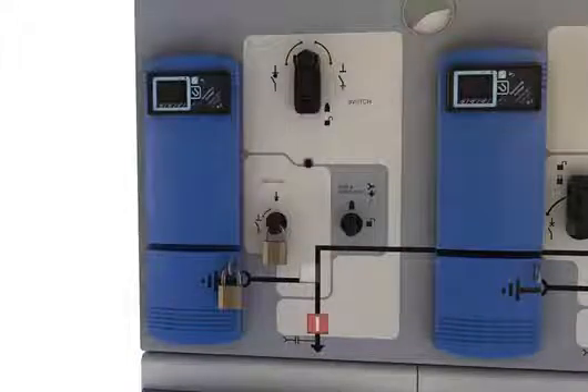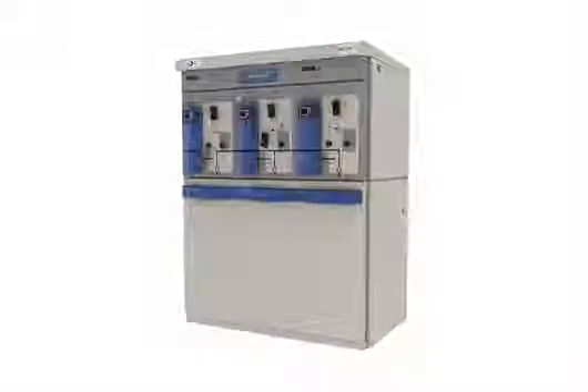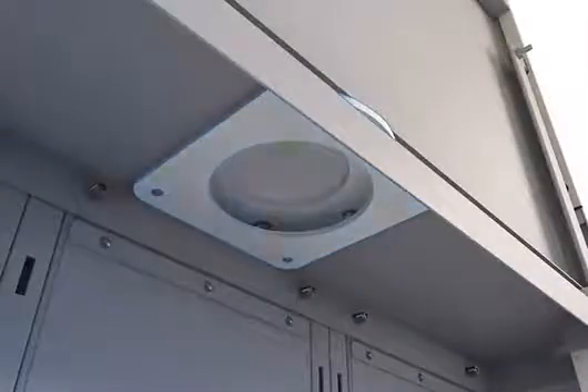Cable compartments can be interlocked with operating mechanisms and can be accessed when the respective switch is in the earth-on position. The internal arc relief on the gas enclosure and cable compartment is located towards the rear, so in the event of an internal fault, hot gases are directed away from the operator.